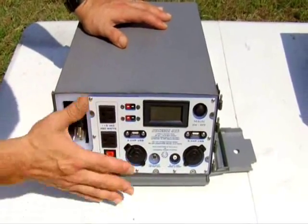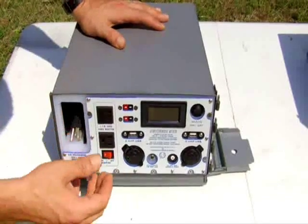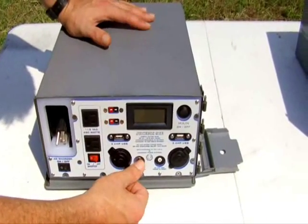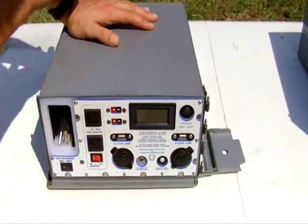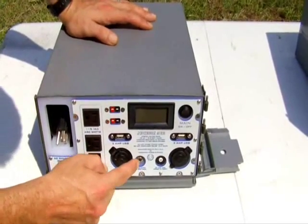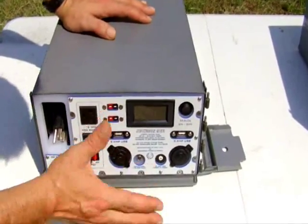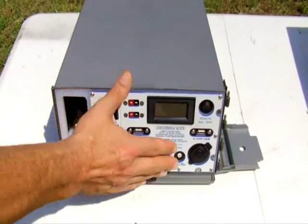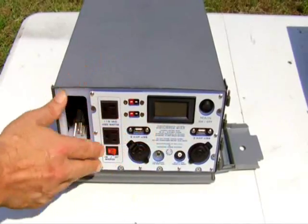One thing we do have in the Mark 2 that's better is the solar input — it's a DC barrel connector. The Mark 1 has that too, but it also has the PowerFilm-compatible socket, which works but it's big and clunky. This is more compact, more efficient, and frankly nicer. Thanks to the engraving, we were able to put some critical information right on the faceplate.